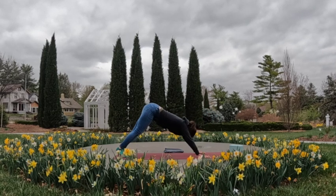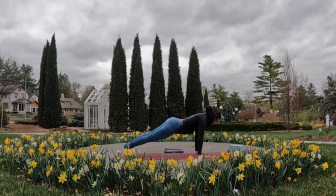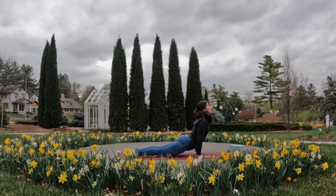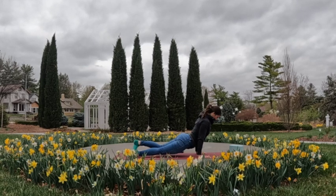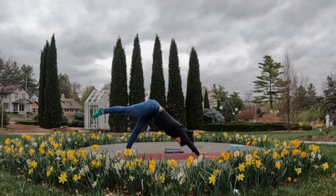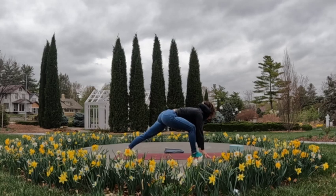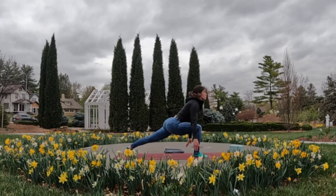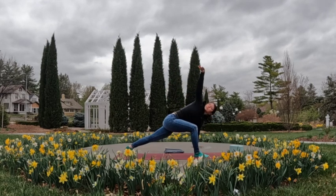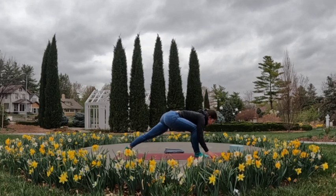You can hang out in downward dog, release to child's pose, or take an optional plank flow — inhale to either full or modified, exhale to lower, inhale to find that arch, exhale to press it back to downward facing dog. Inhale, extend and reach the right leg up and back — three-legged dog. Exhale, stepping it forward towards the hands; inhale, sweep the torso up; exhale, left palm down into that twist to the right, then inhale on the twist, exhale to unwind, step that foot forward.